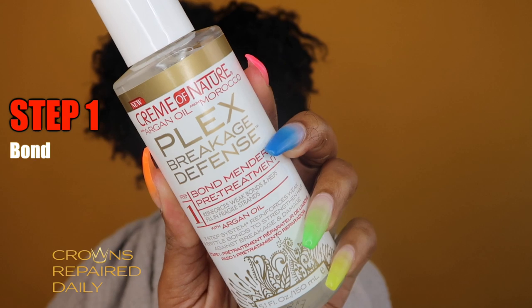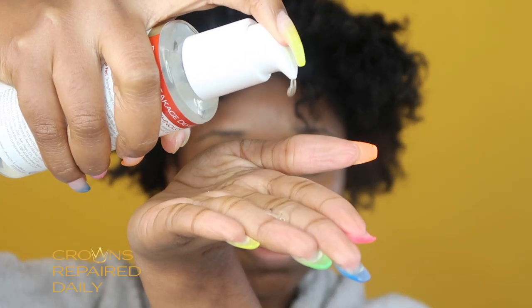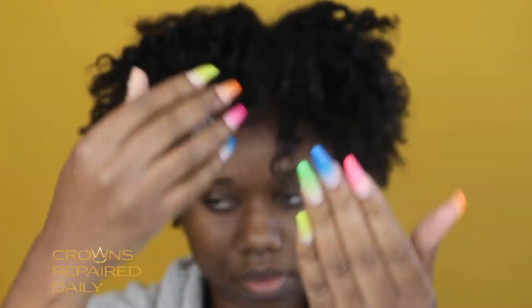Now that I have successfully removed my passion twist, I haven't seen any breakage in my hair, but my ends are stringy — which is typical with protective styling. There's product buildup from all the oil and other products I used for my passion twist. Now the first step is the bond mender pre-treatment, which is basically for strength building. It helps strengthen your hair and protect it from the inside and out.